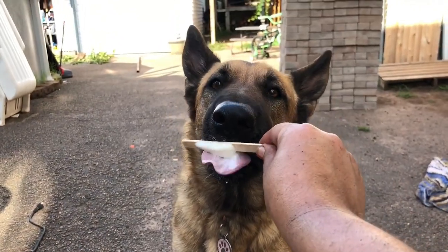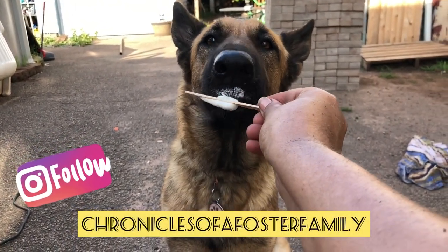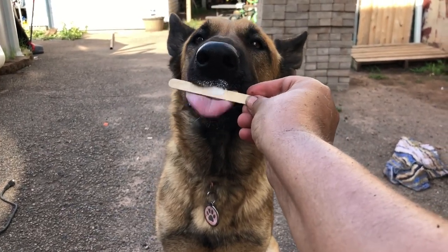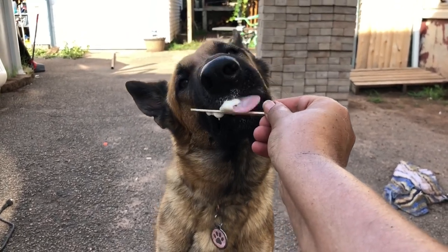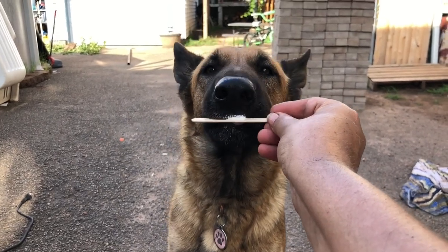Do you like your ice cream, Coco? It's really hot today — hard work! We've been working hard. Thank you so much for watching, don't forget to subscribe, like this video, share with a friend, and stay tuned for more projects. I love you guys.